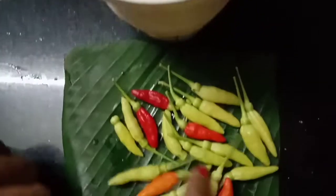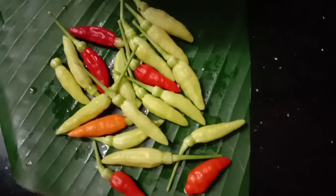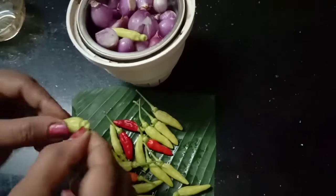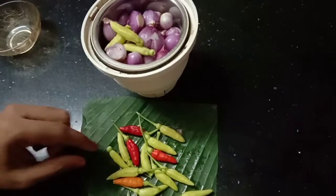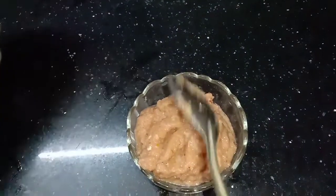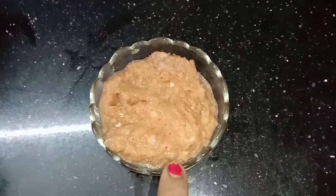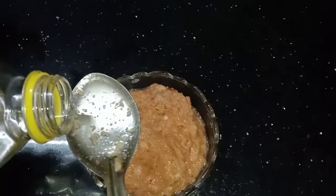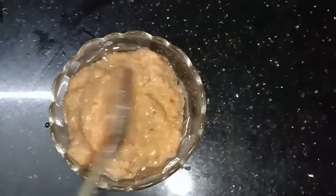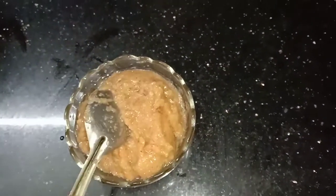Now we are going to mix them together and mix them down a little bit. I am going to add a small dish to the side dish. I am ready to add a side dish. This is the recipe for our chicken recipe.